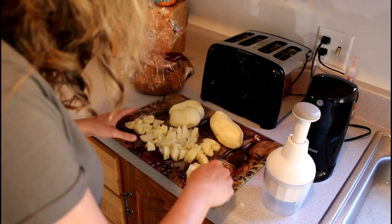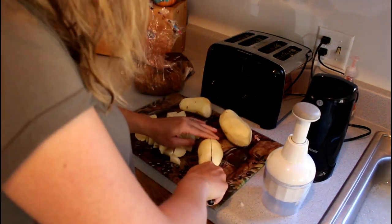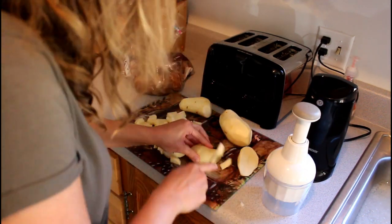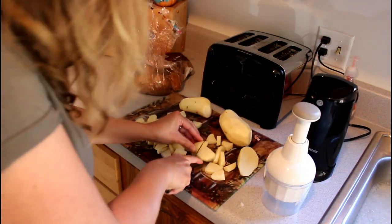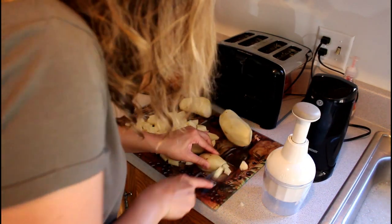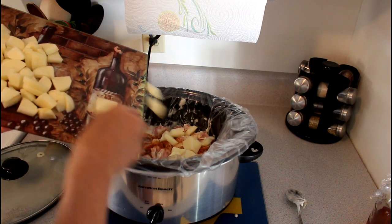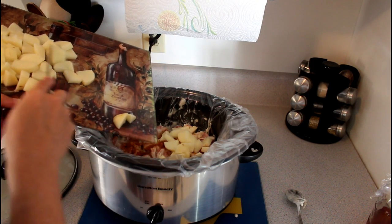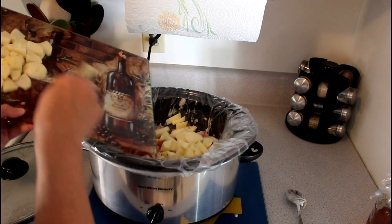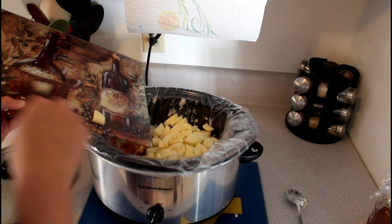Moving on to the potatoes — you can use as many as you want. I used probably more than the recipe called for because I had company and wanted to make extra. If you want to make extra, I recommend doubling the recipe. It's really worth it just to have leftovers. So I'm just tossing the taters in there now.